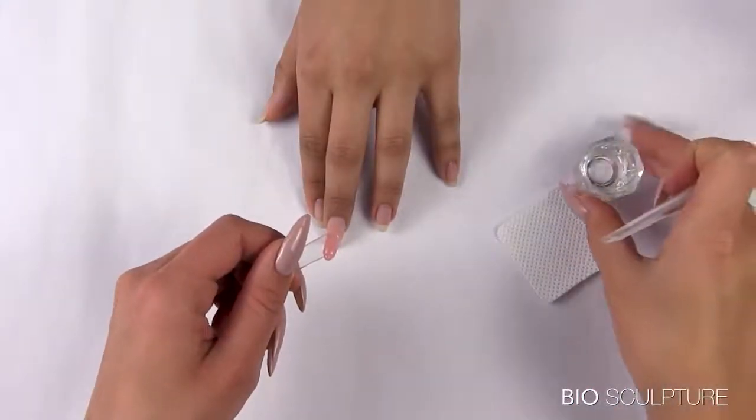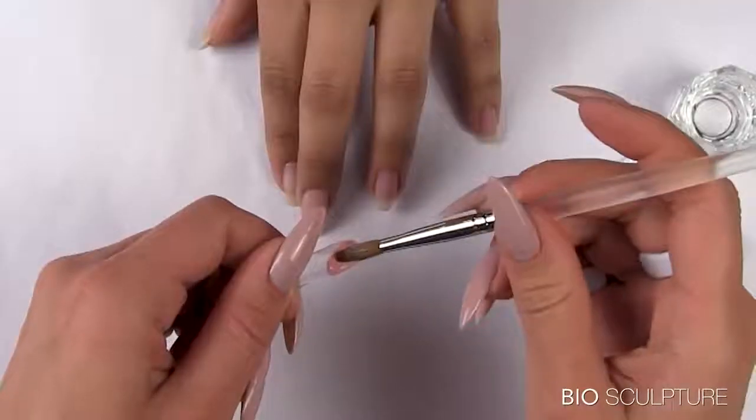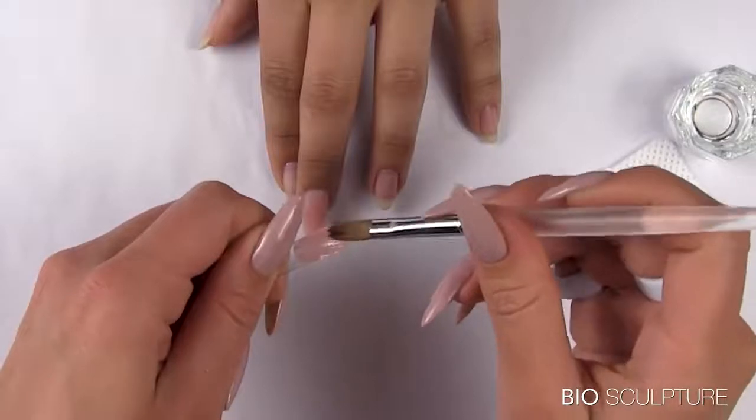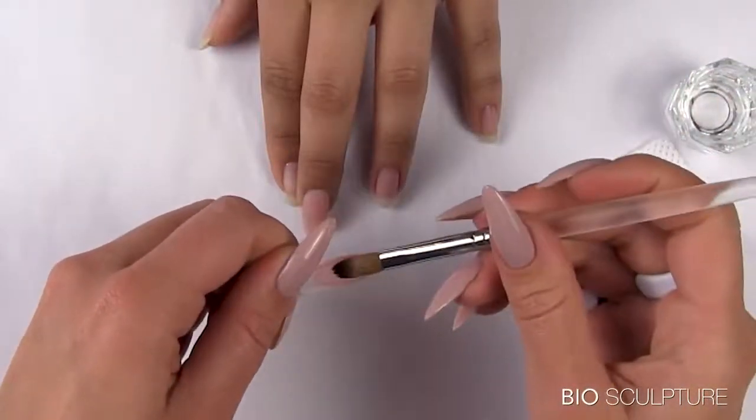Prepare the Pali Gel brush. Use the well-prepared brush to softly pat and spread the product evenly from the tip of the inner mold downwards towards the free edge of the inner mold to the desired length.